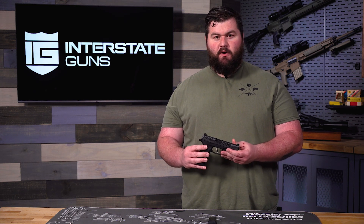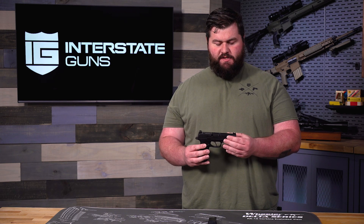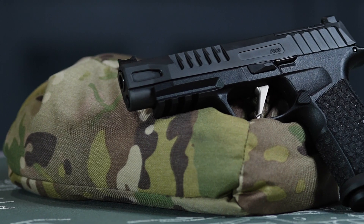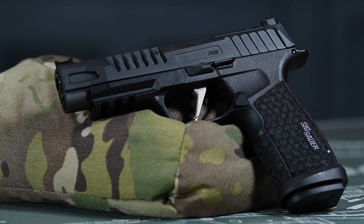Now with this new Fuse, the big difference is mostly going to be in the barrel length. With the other ones they're going to be a little bit shorter, whereas this is going to be a 4.3 inch barrel. So this is going to be a little bit closer to a full-sized pistol, but still getting that thin design to make it super easy to carry.